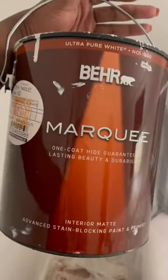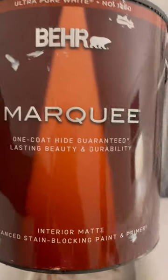So this is with one coat — pretty good, right? That's white covering blue. Shout out to Beer Marquee, it's not bad at all. One coat guaranteed.